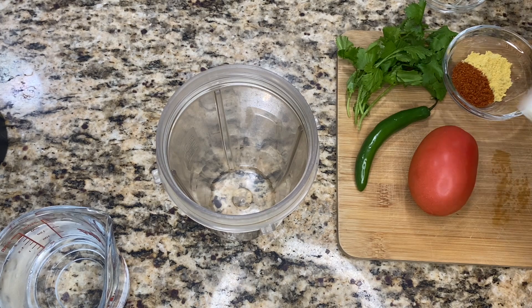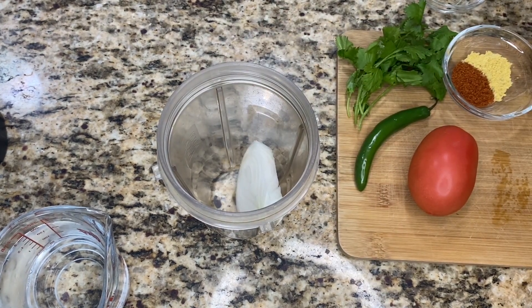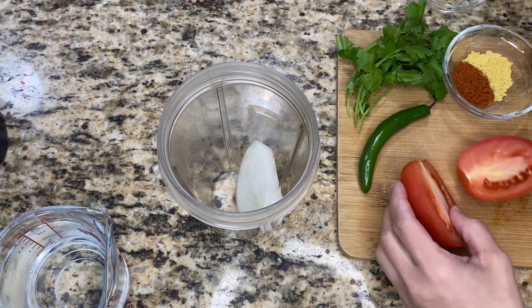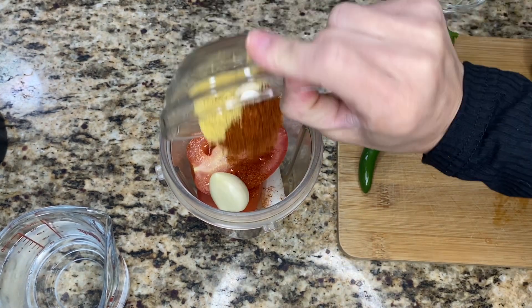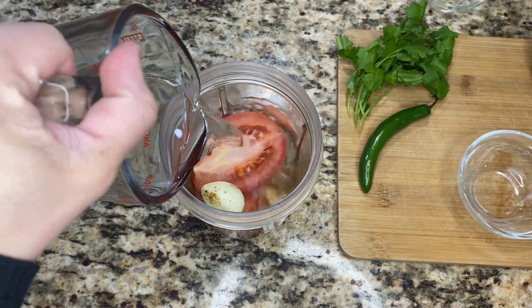In a blender cup we're going to add the piece of white onion. I'm going to cut the tomato in half just so it's easier to blend. Then I'll add the garlic, the tomato and chicken bouillon, and one cup of water, and we're going to blend this up.